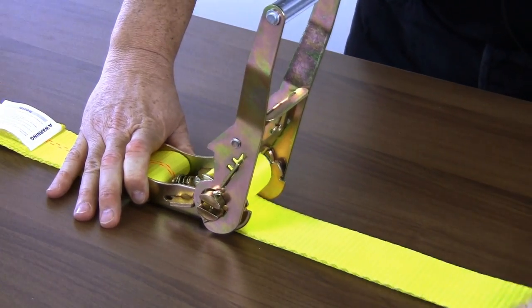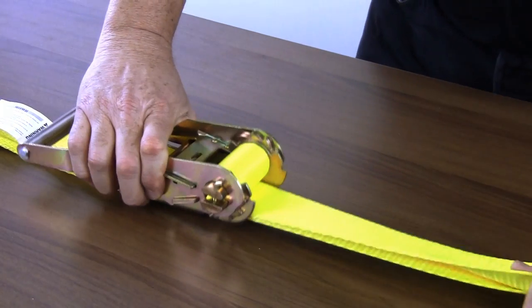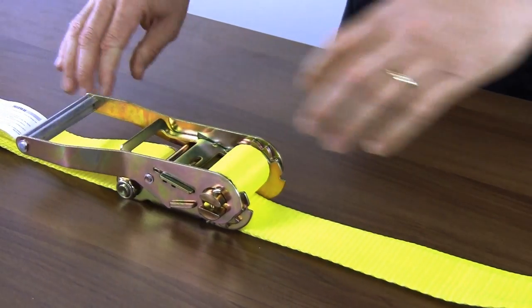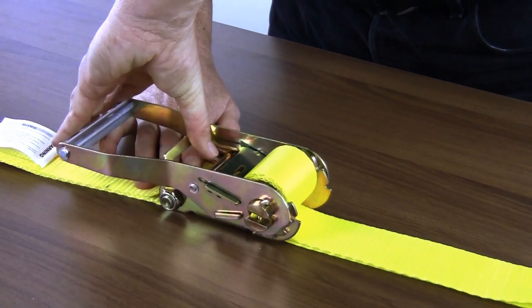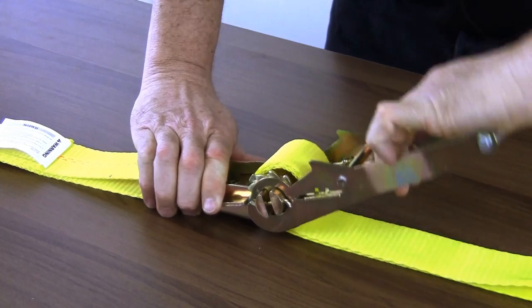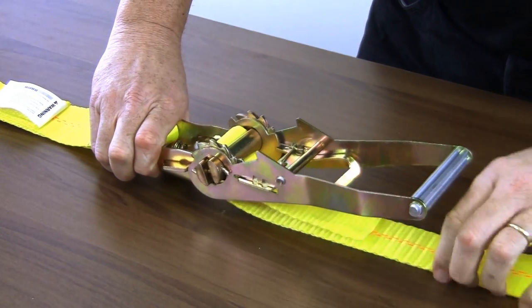Once you have reached your desired tension, lock the ratchet down in its closed position. To release the strap, open the ratchet all the way so it lays completely flat. Once it is flat, it's in the release position. Go ahead and pull your strap all the way out.